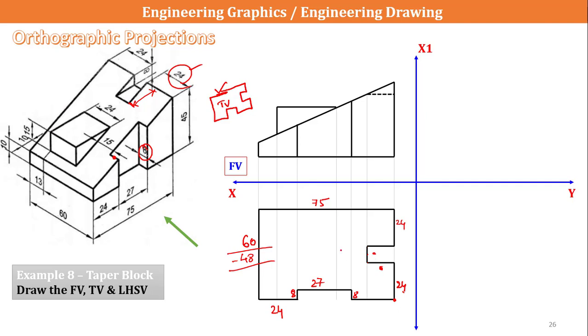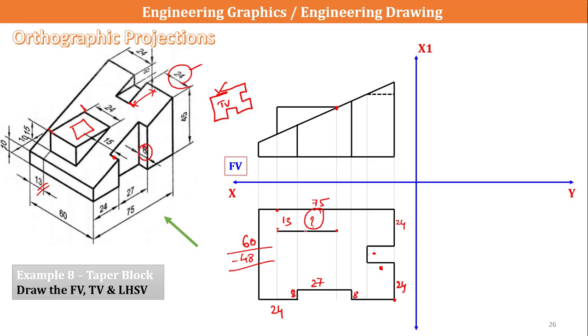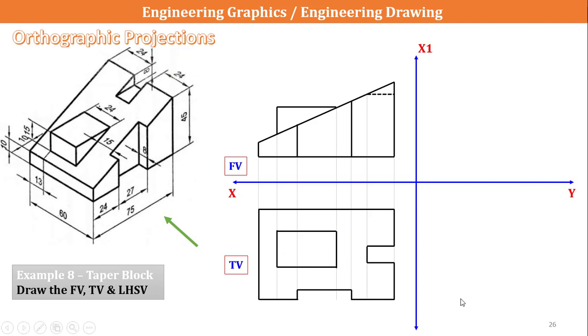Next I have to draw this particular square or rectangle. I know the width but not the length, so I take the projection here. This particular surface is located at a distance of 13mm, as given clearly. I take that length as 13mm and draw a line connecting to the construction line. Coming down 13mm, I draw a tight line touching the construction line. This length is 24mm, and this length completes the square. This completes my top view.